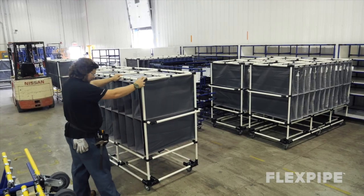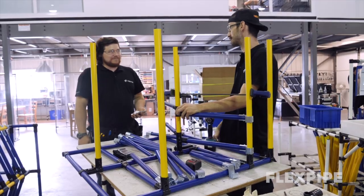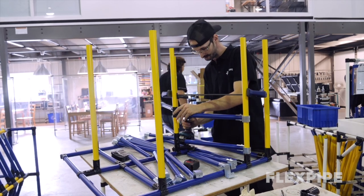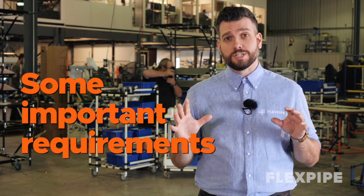In order for water spiders to really boost productivity, they need to have an in-depth understanding of the whole production process. They must be able to read the whole workspace. Here are some important requirements for the job: knowledgeable of all production processes, extensive work experience, good working relationship with management, and able to promptly raise issues.